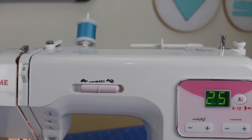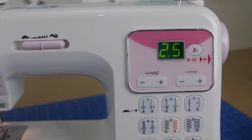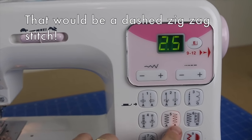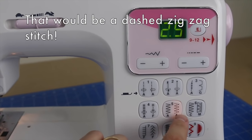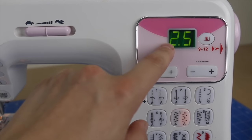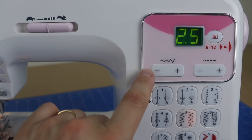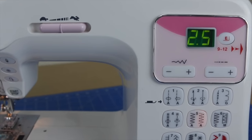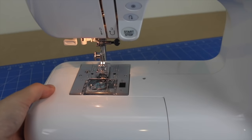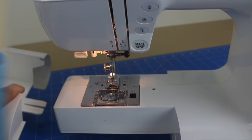I have my machine all ready to go with the matching thread in the top of the machine as well as in the bobbin. The stitch you'll want to find is the triple zigzag stitch — if you have it, that would be the best one to use. I'm going to set the stitch width to about 2.5 or 2, depending on how big the rip is. If you have it, it would be good to take the extension table off your sewing machine to convert it into a free arm, especially if you're doing a sleeve like I am.